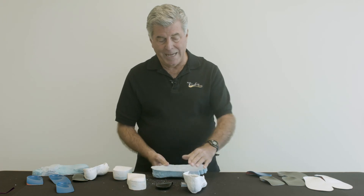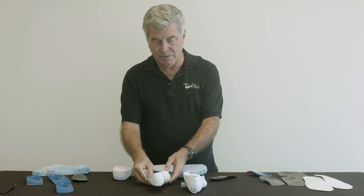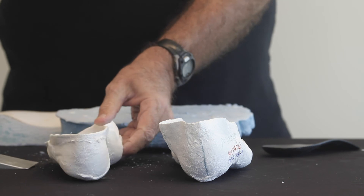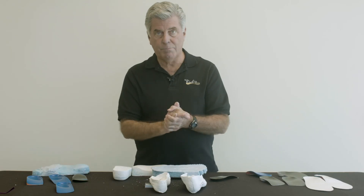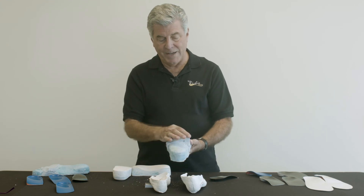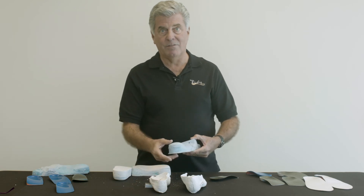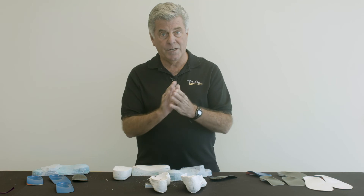Not all casts show a forefoot varus deformity. This is a cast with forefoot valgus. And in this case, the lab will correct it and pour it so that it's perpendicular, and they'll go through the same process of adding a platform and maintaining that alignment as it was poured originally per the doctor's prescription.